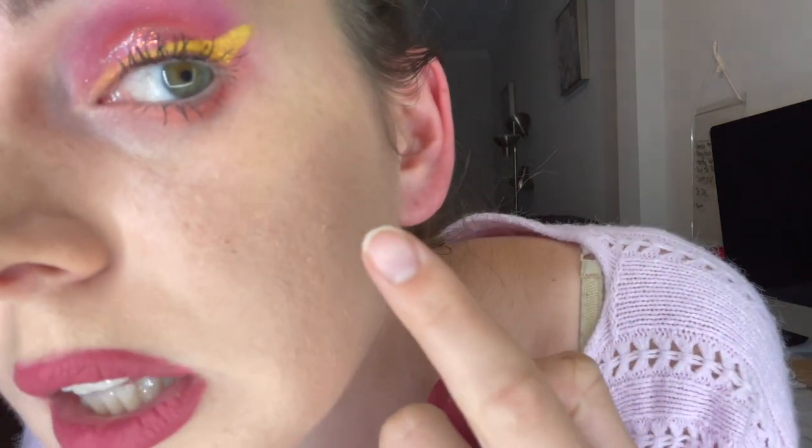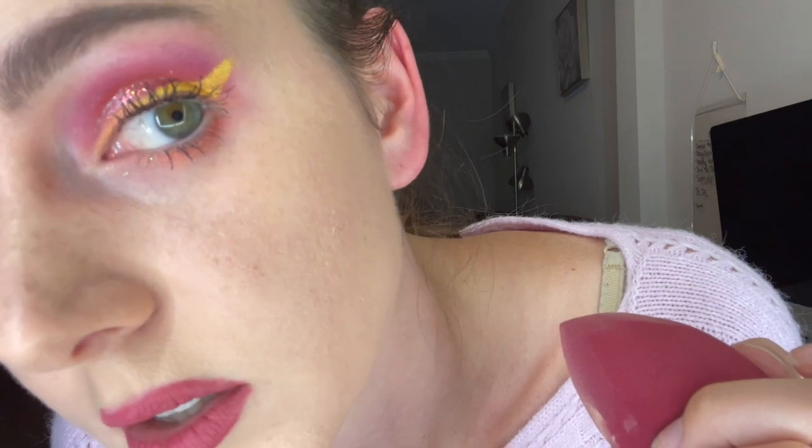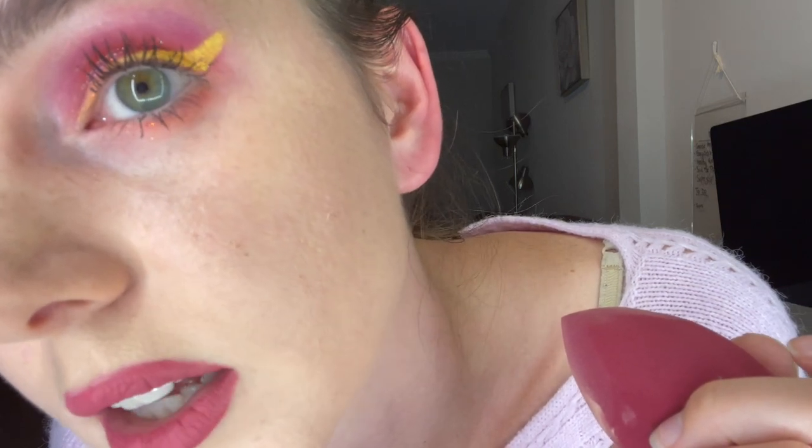It does look really nice. Getting really up close though, I do have a little bit of texture. This is a dry spot right here and it is caking into my pores. So it's not sitting on my skin super flawlessly. Unfortunately it looks good from a little bit away.